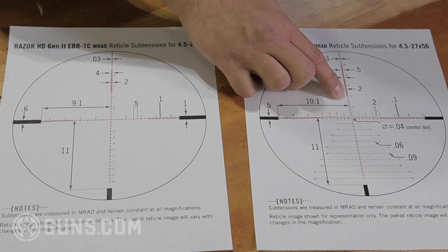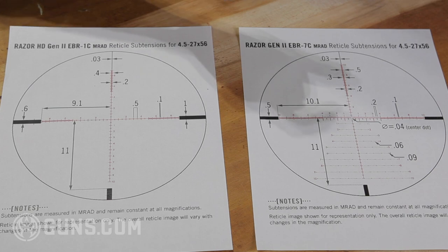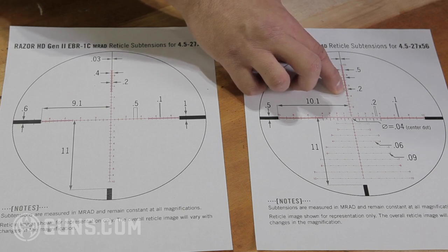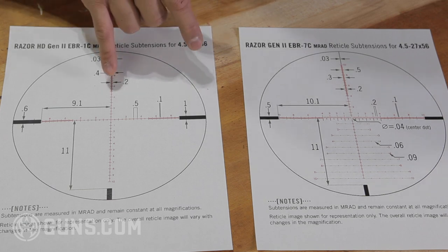There are some reticles where they have hash marks both above and below the line, so it can get confusing which line is your 0.2 and which is your 0.5. Try out reticles — they can be quite complicated with a lot going on. Higher up on the reticle you'll find very fine graduation marks. These aren't so much for shooting; they're for milling and estimating distance. You can use these fine marks to measure how many mils tall a target is. For example, if you have an IPSC human-sized target and you can measure it as 1.9 mils tall, you can put that into a calculator to estimate the distance.